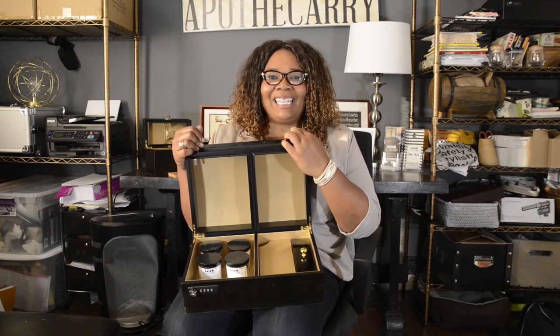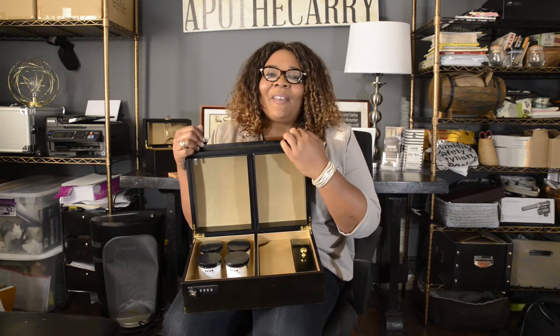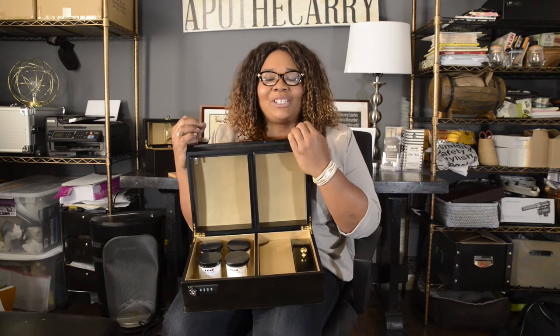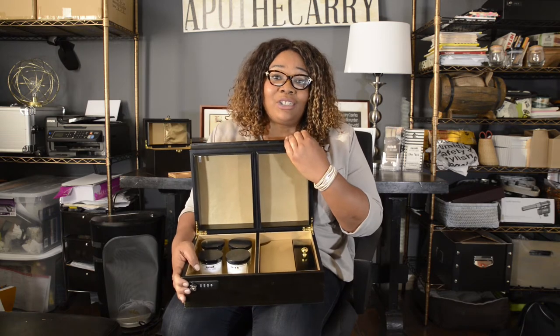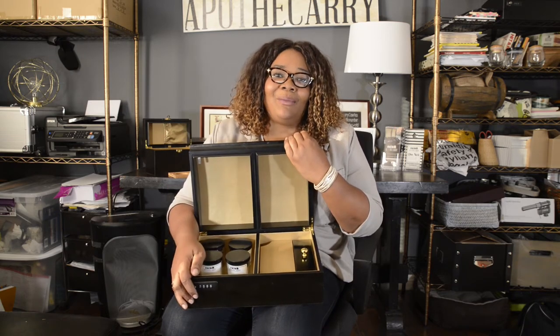Hi, I'm Whitney Beatty and I'm CEO and founder of Apothecary. Apothecary is a purveyor of high-quality cannabis accoutrement. Our premier product is the Apothecary case — it's a sleek and sexy storage and humidity solution for cannabis connoisseurs, and I'd love to share it with you.